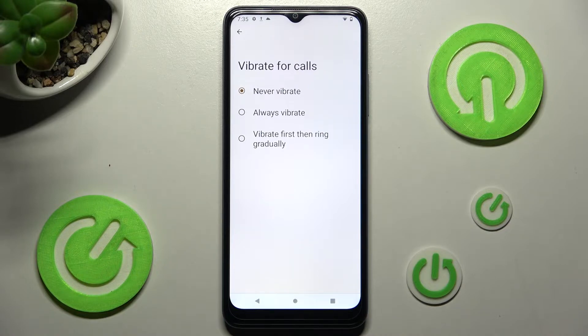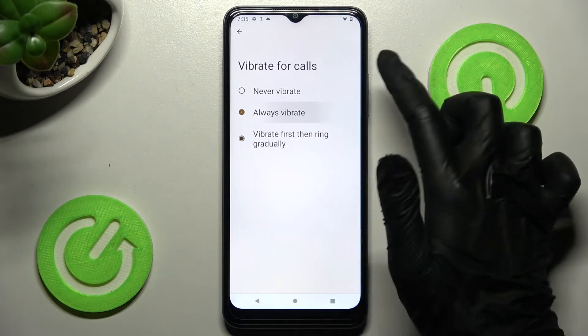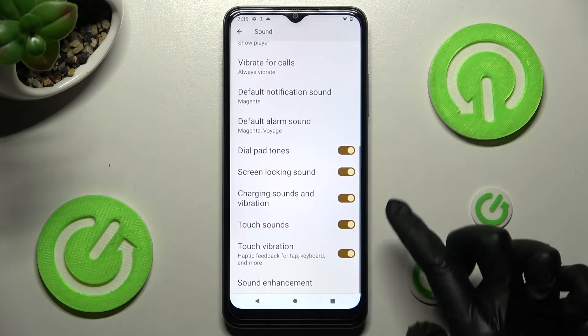The options are: never vibrate, always vibrate, or vibrate first then ring gradually. I will go with always vibrate. Now click on the back button and scroll down.